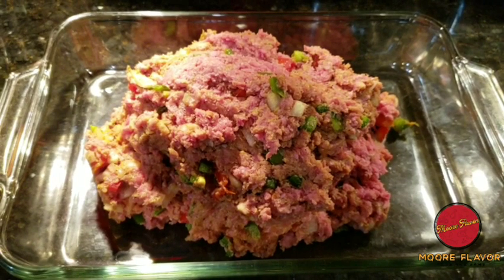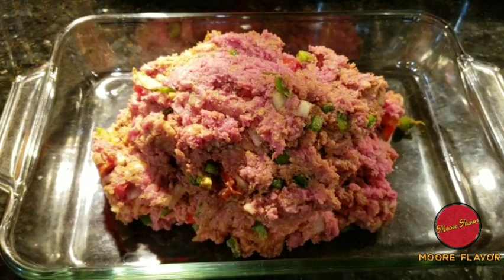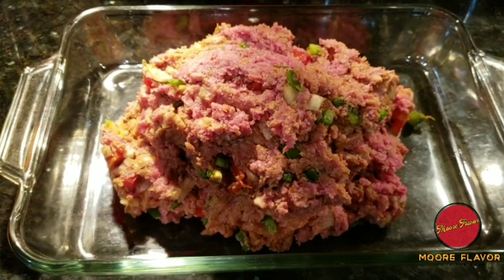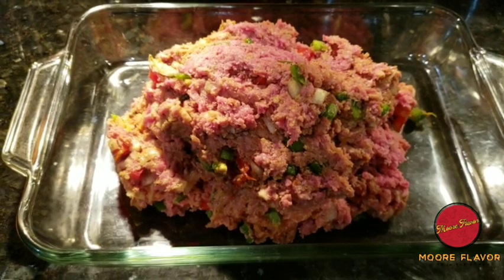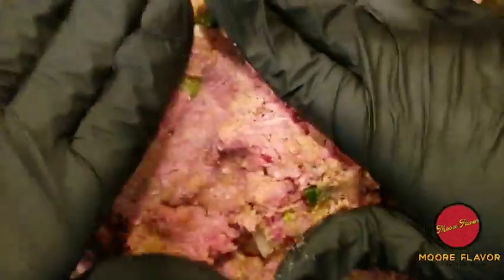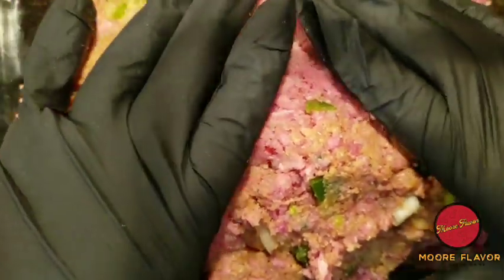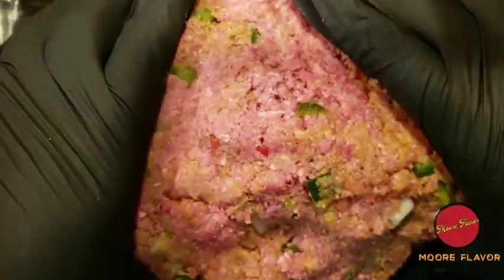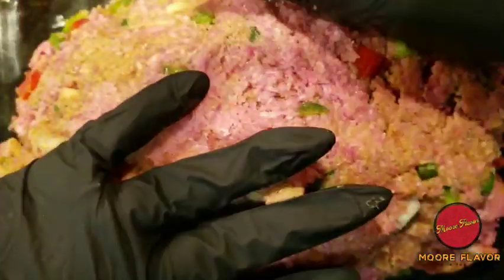As y'all can see, I've already placed my meatloaf inside of my glass cooking pan. It's already evenly mixed and combined, so now it's time to form this bad boy. Let's form this thing up — I'm saying 'come on y'all' like y'all are really sitting in front of the camera doing it with me, but I know eventually somebody will. As you can see, I'm just forming it.